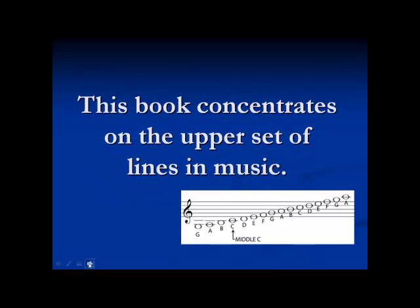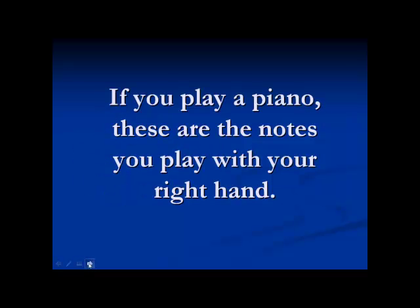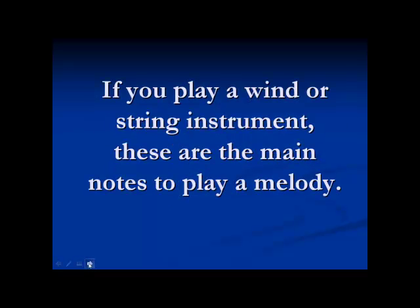This book concentrates on the upper set of lines in music. This is where the melody of a song is. When you hear a song, these are the notes that cause you to recognize it. If you play a piano, these are the notes you would play with your right hand. Or for someone playing a wind or string instrument, these are the main notes to play a melody.